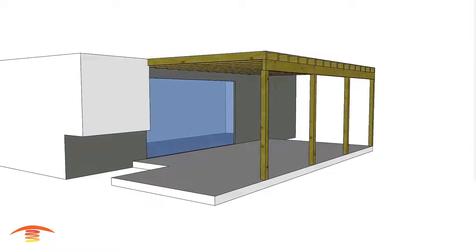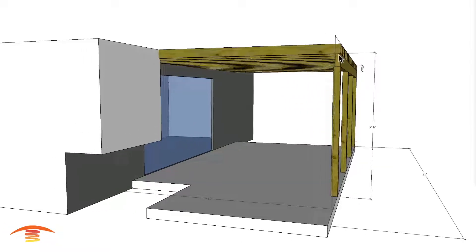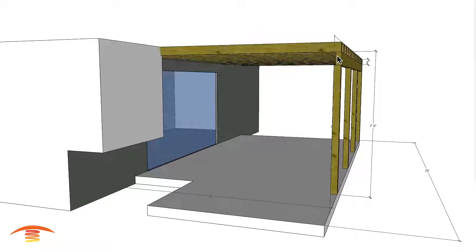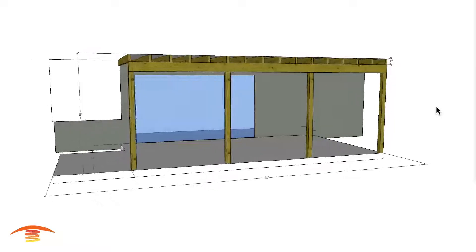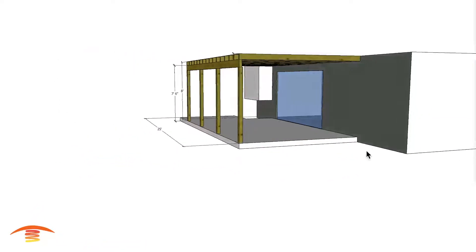So if that height is actually accurate — especially this 7 foot 6 inches — then yes, that is a concern. Let's go ahead and look at the different possibilities and talk about that a little bit.